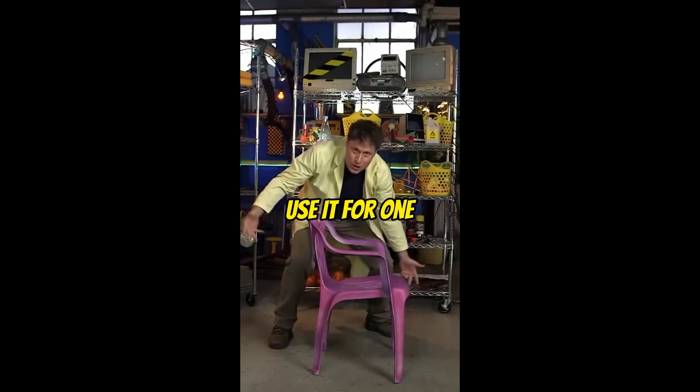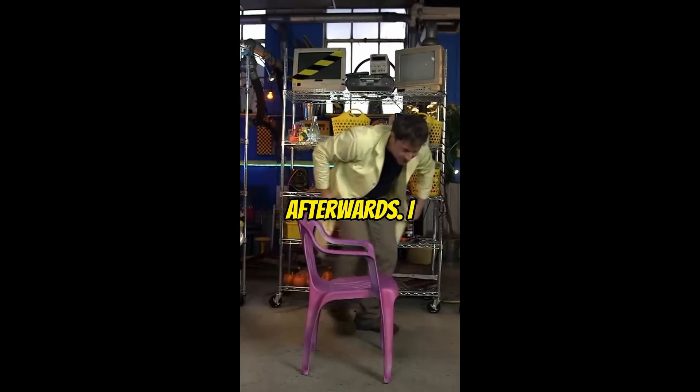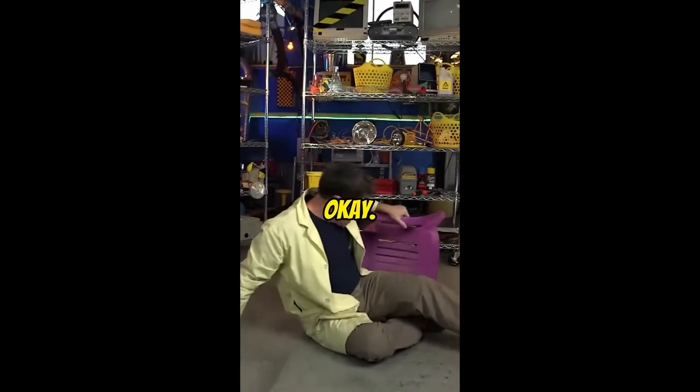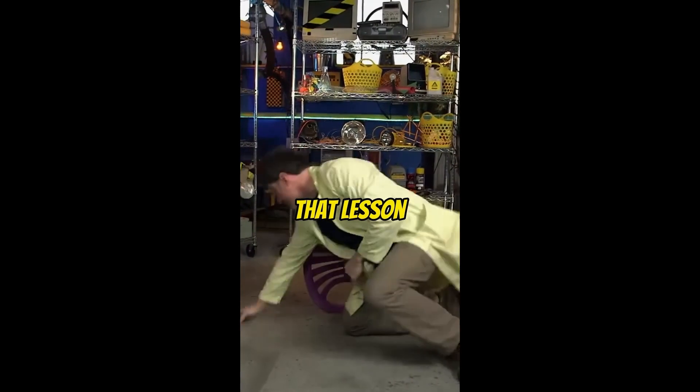Biodegradable lawn chair — use it for one season and then return it to the Earth afterwards. I think this is one of my best science Macs. The vile plastic lawn chair is not as strong as a regular lawn chair — we've learned that lesson now.